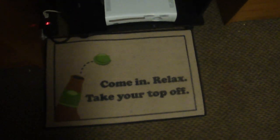And yeah, so this is my setup. One last thing — this is my TV right here, and I'll end you with a nice little quote: 'Come in, relax, take your top off.' Very college. I hope you guys enjoyed the video and I'll be back soon to do another one. Thanks guys, see you guys.